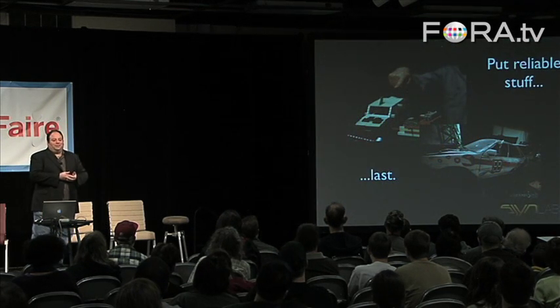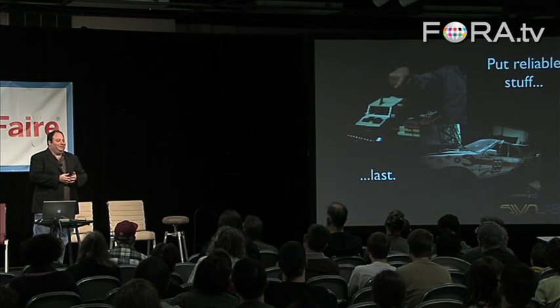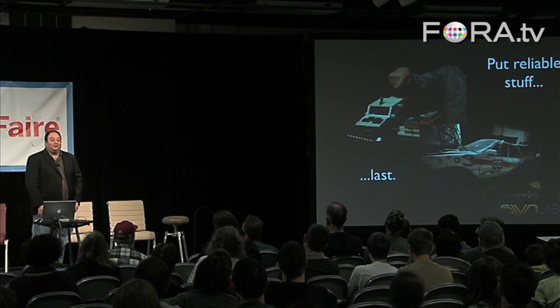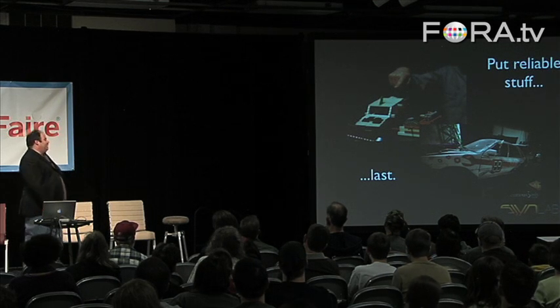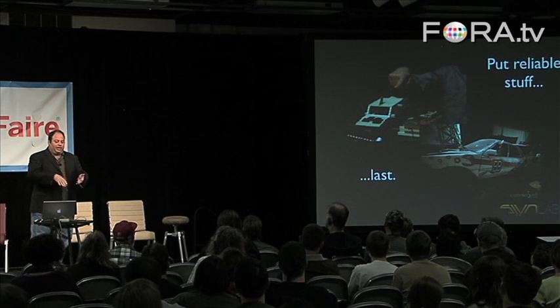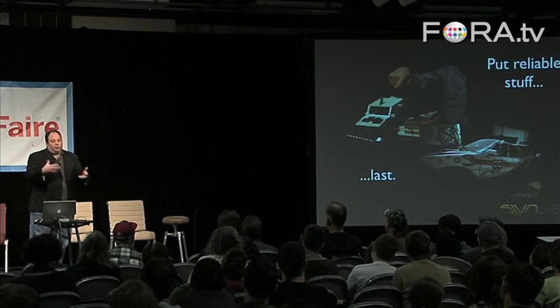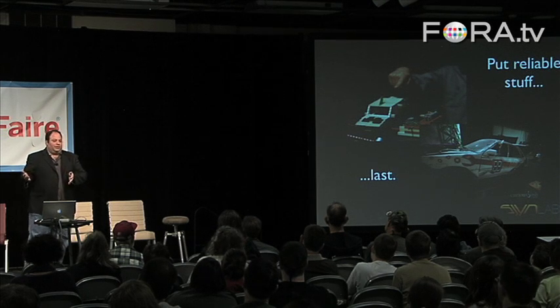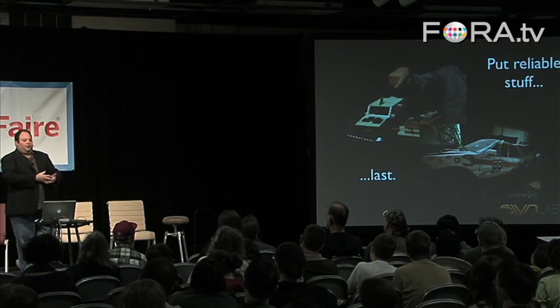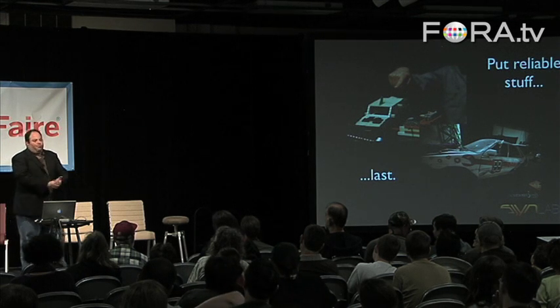We learned to put reliable stuff last — you don't want to have something that breaks regularly at the very end. That would be a drag. We were building from small to large, and we know that small is less reliable. But we also wanted to build in reliability at the end, because we couldn't afford to get 95% of the way through it and keep hitting our heads up against a bad piece.